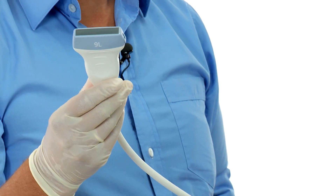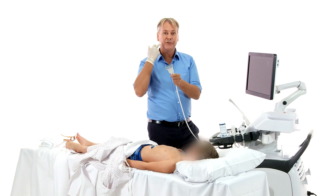In contrast, this is a classic linear transducer that we use, for example, for the carotids.